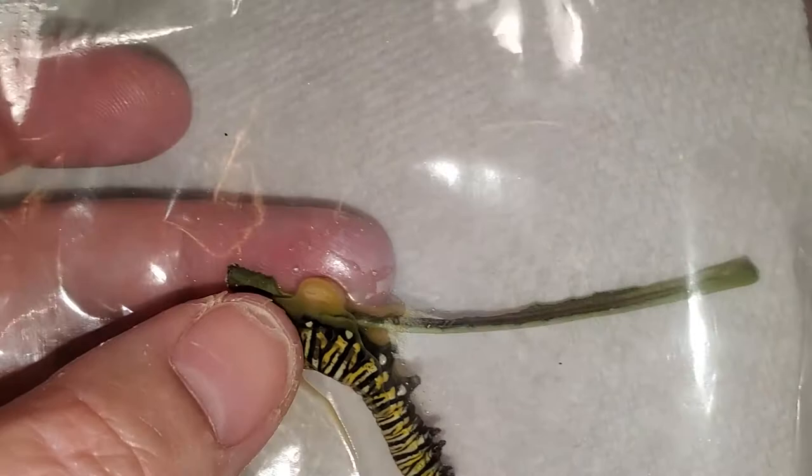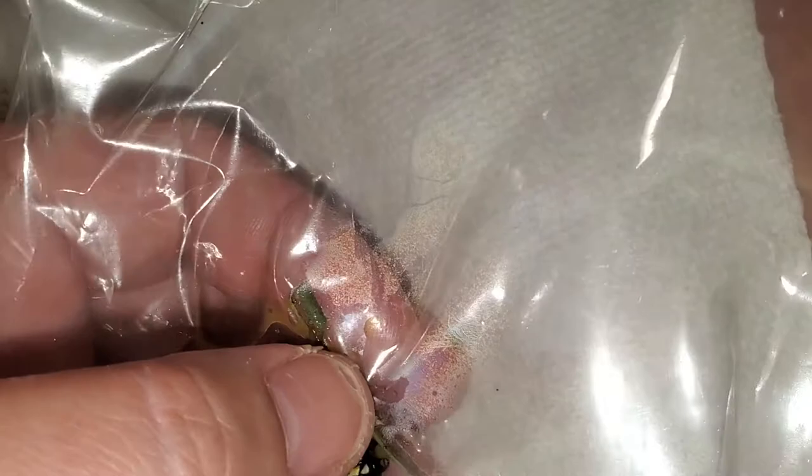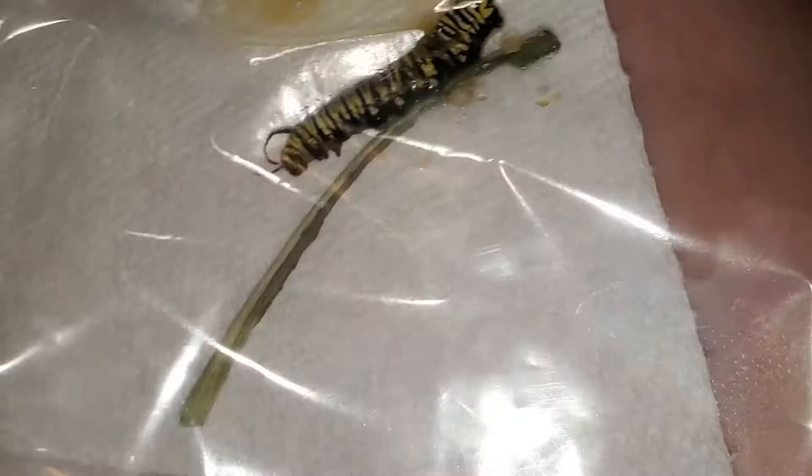It's right on the stem here. See it? It's this white thing right there.